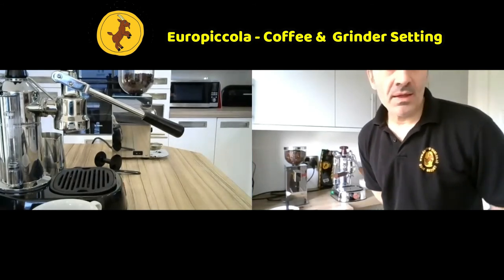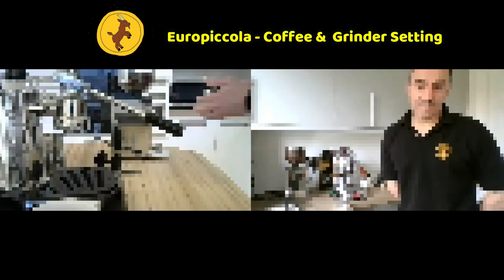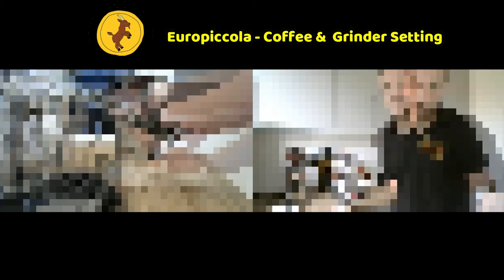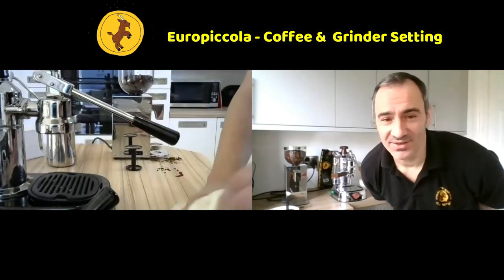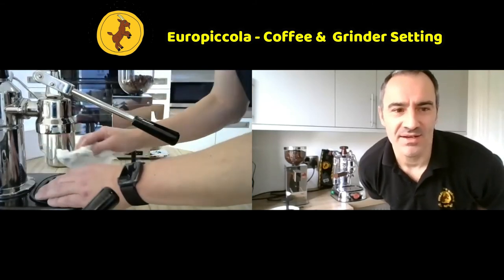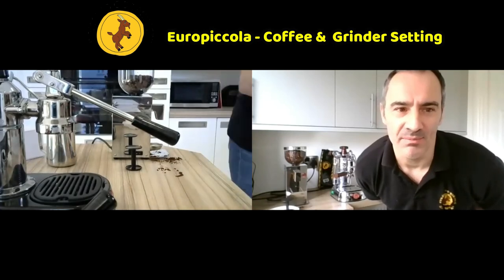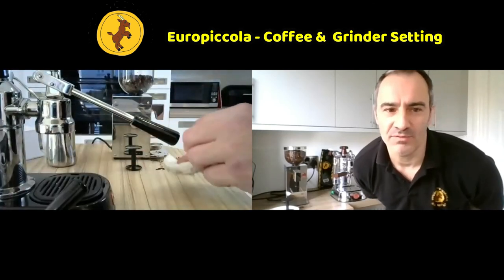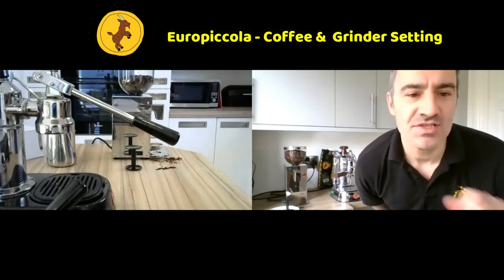Same amount of coffee in the group handle, same pressure when you tamp it, then we'll lock the handle on and see how we go. The group handle is still warm so that's fine. There's not much of this video you'll want to use but this is so important for people to understand - if you think you're just going to plug it in and it literally comes out of the packet ready to go, it can't do that. Even if you bought a machine from La Pavoni, you'd still have to set it up.